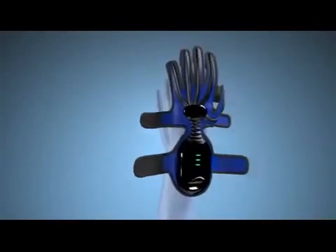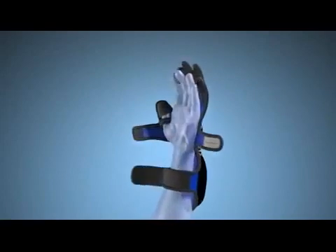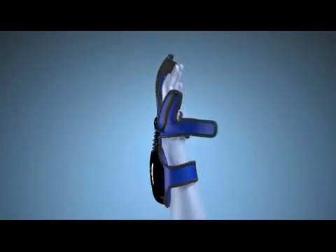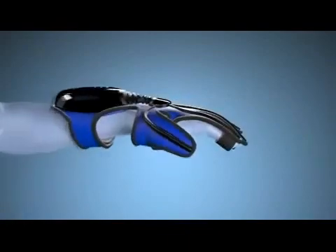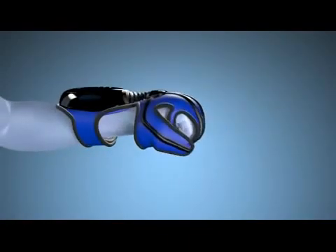The HandTutor system consists of an ergonomic glove that is easy to put on, even if the patient has severe hand movement limitations and limited range of motion. The glove is comfortable and easy to use during hand exercise treatments and movement evaluations. The HandTutor allows for full movement of the wrist and fingers and does not limit the patient's range of motion.